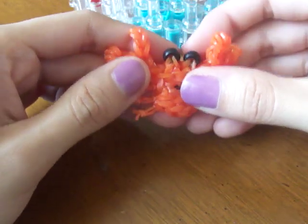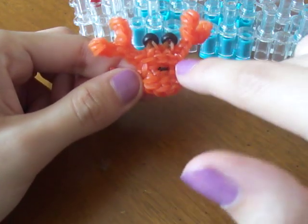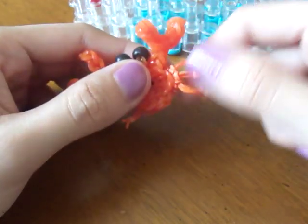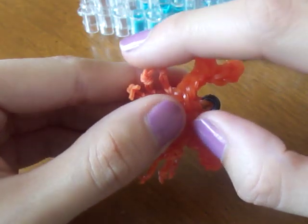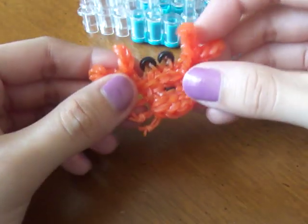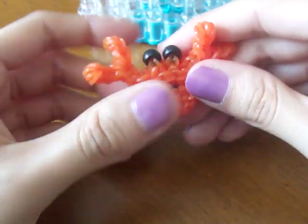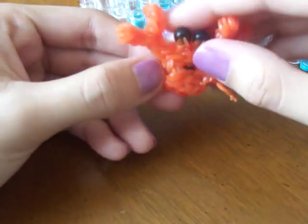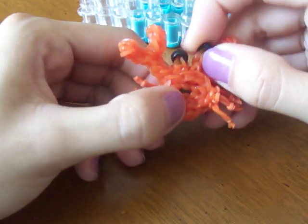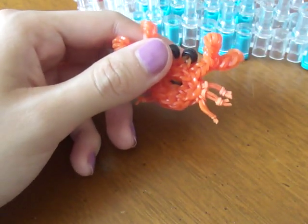If you don't have beads you can use two black bands. You will need two colors if you want to make it two colors — one color for the body and the claws, and another color for the legs on the side. You will also need scissors to cut the little ends, a c-clip to secure the mouth at the back, and one black band. I want to credit my loom's creations for the extensions on the side and for the technique on how to thread a rubber band through a bead.